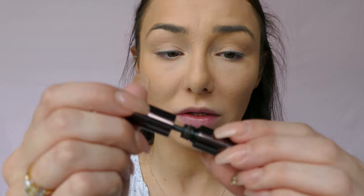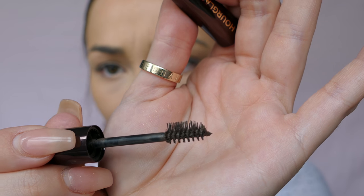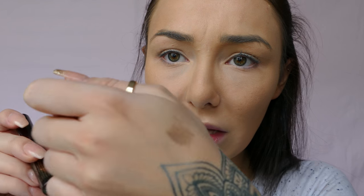For my eyebrows I use the Hourglass Arc Brow Volumizing Fiber Gel in Dark Brunette. It's a colored eyebrow gel. My eyebrows are really quite dark so I just run this across the top of them to get rid of that powdery look they've got going on from the earlier products.